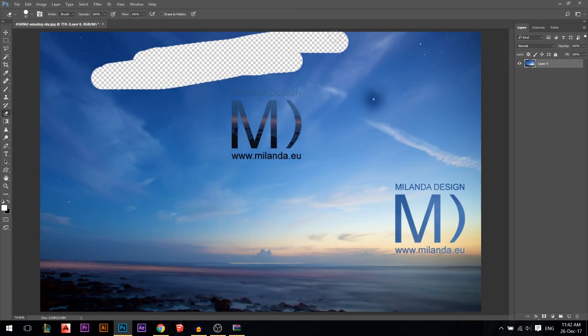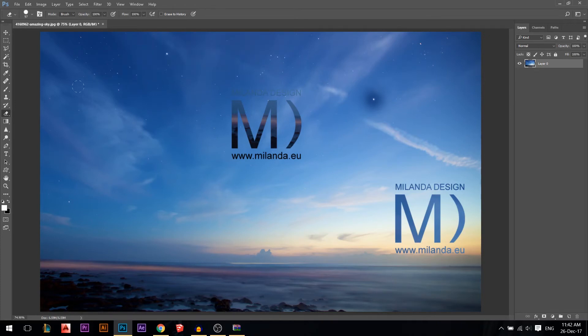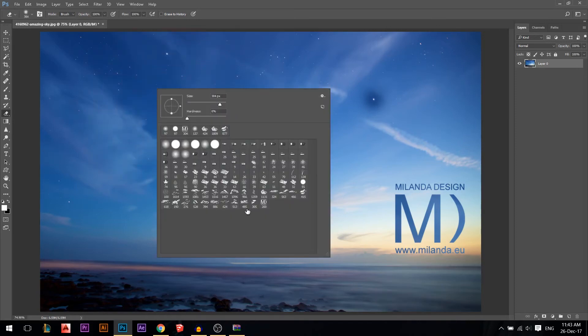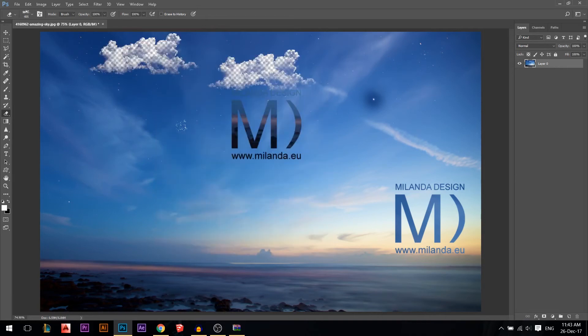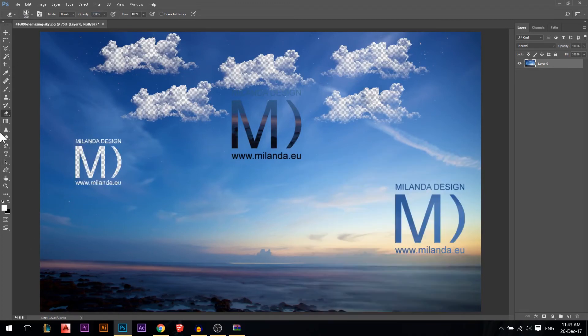The eraser tool simply erases pixels from your photo. It also shares the same options as the brush: you have opacity, so at 4% you only erase a little bit, and at 100% you erase completely. Press right-click and you have hardness settings, and you can use Alt+right-click to resize. You can even use custom cloud brushes to erase in cloud shapes.